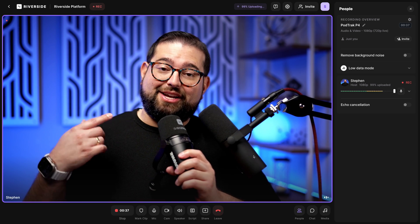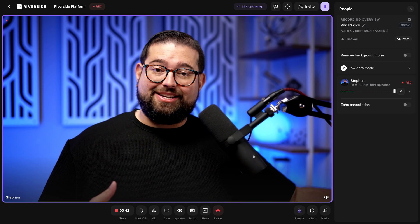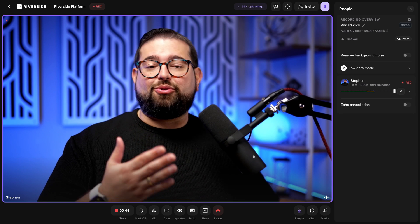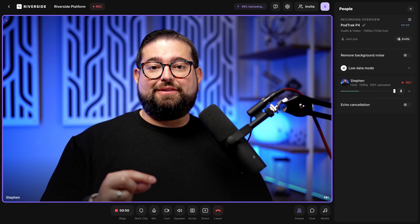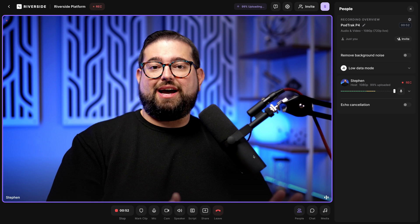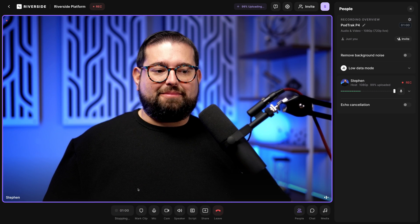If you have multiple in-person mics — like the Shure SM7B and the Shure MV7 both into the PodTrack — these are both being recorded to the SD card, and remote guests are being recorded in Riverside. If you just have one mic connected to the PodTrack P4, it can all be done in Riverside — you get a separate track, your remote guests are recorded, and you're good to go.